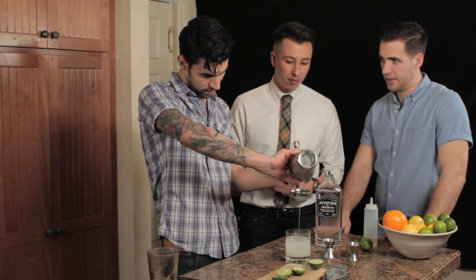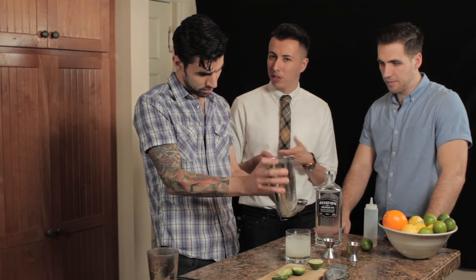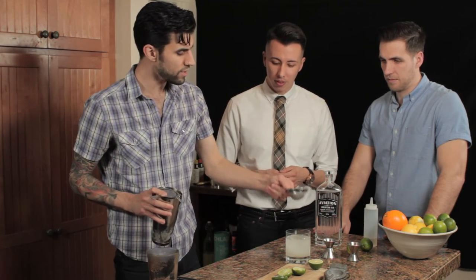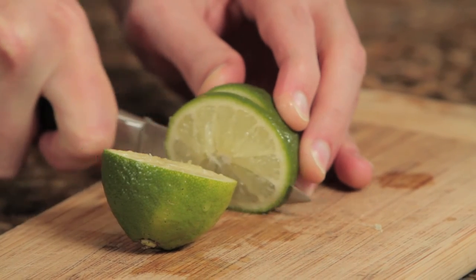It's supposed to be served up, but it's just as good over a rock — it's a good cocktail. Could you explain what 'up' means? Up means like a martini would be up — no ice, just chilled, but shaken with ice. Or stirred. Martini stirred, unless you're James Bond. Yeah, unless you're James Bond.